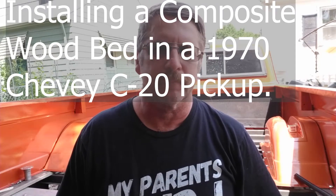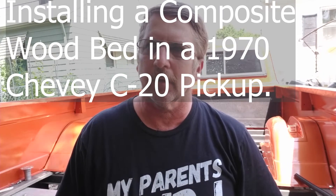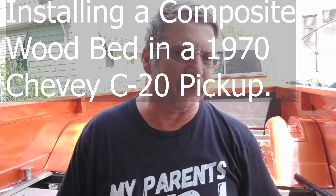Alright, this video is going to be a little bit different. We're going to put in a wood bed in a C10 Chevy truck. The theme of this particular truck I've been building is really reliability and ease of maintenance.